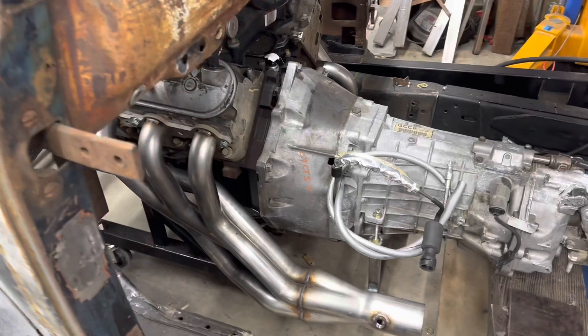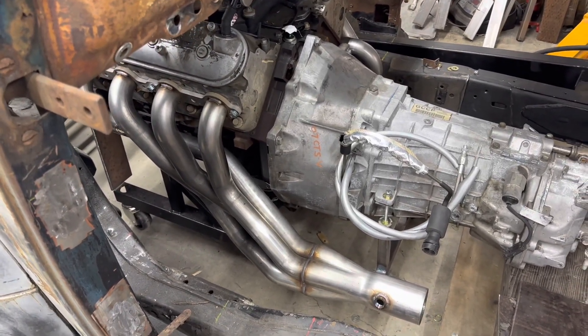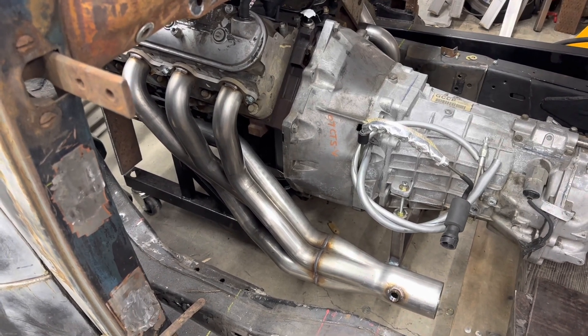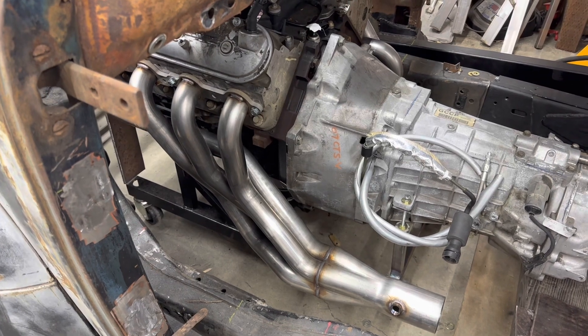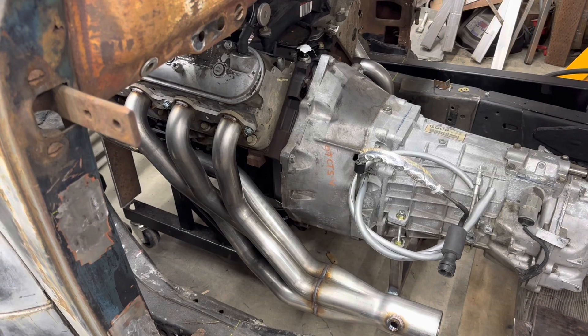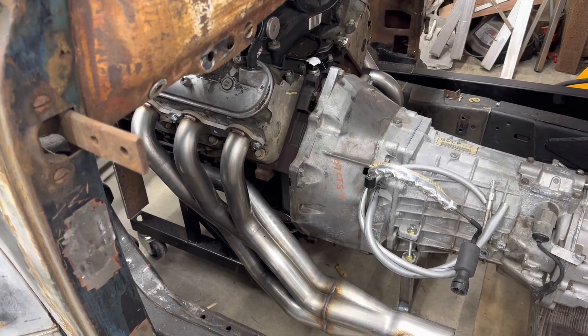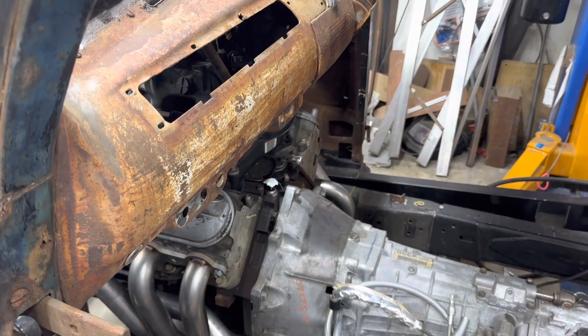There's also the header issue. I need the headers to drop down quickly behind the block instead of angling their way down the side of the transmission, because the more they angle down the side, the less foot room I have for pedals.